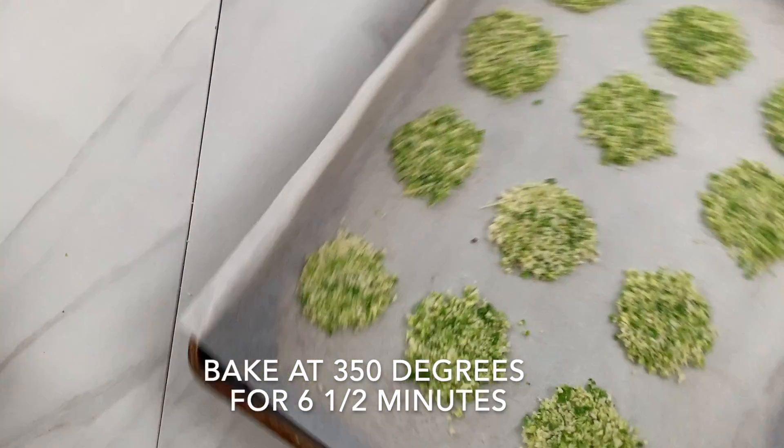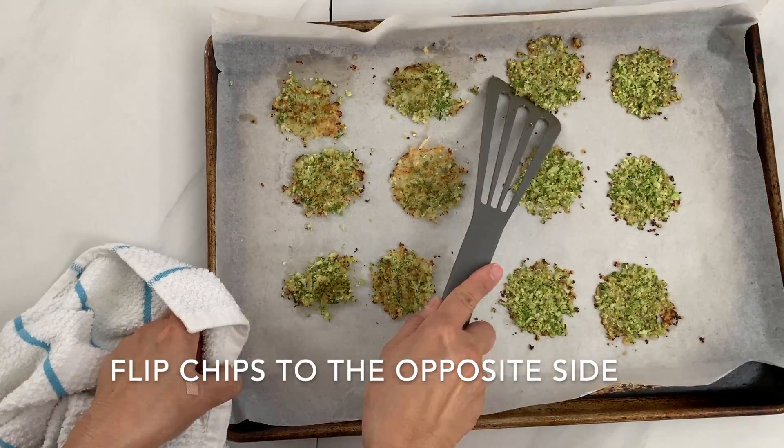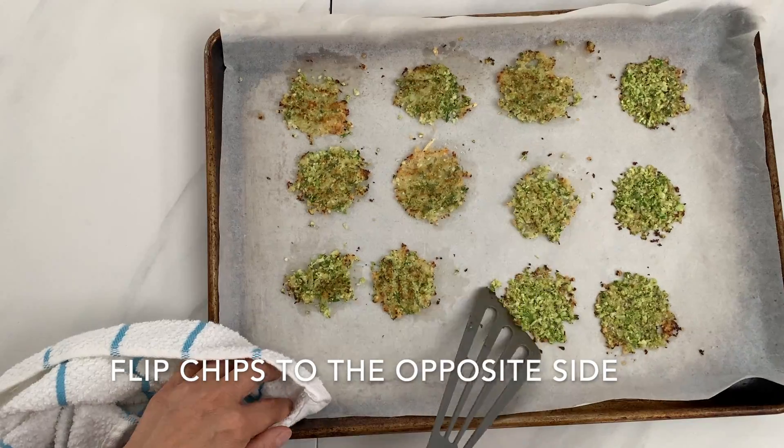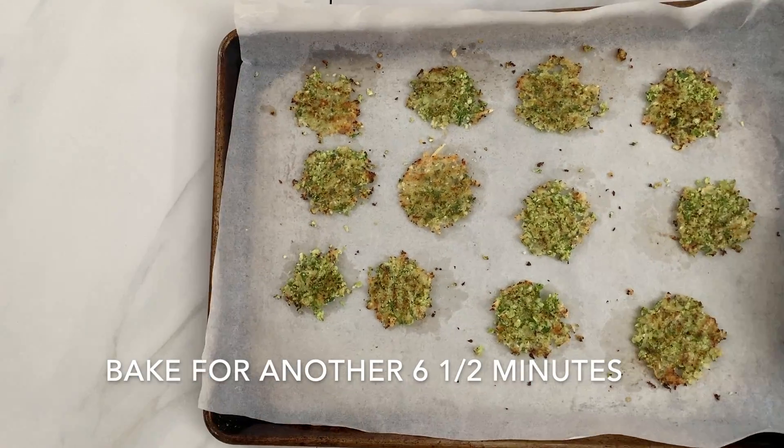Bake them in the oven at 350 degrees for six and a half minutes. Flip these chips and bake them for another six and a half minutes, or until they are lightly brown.